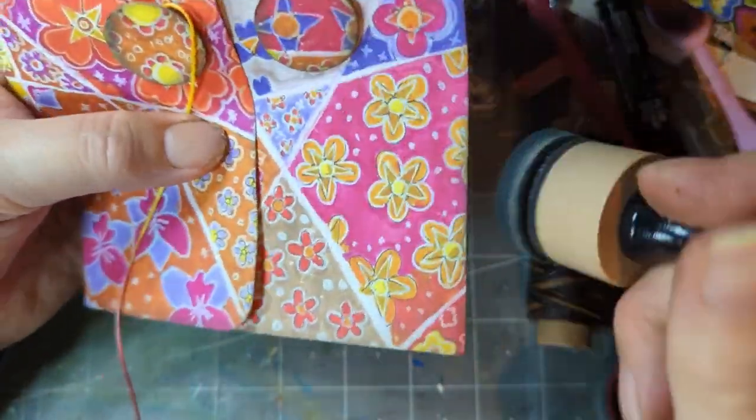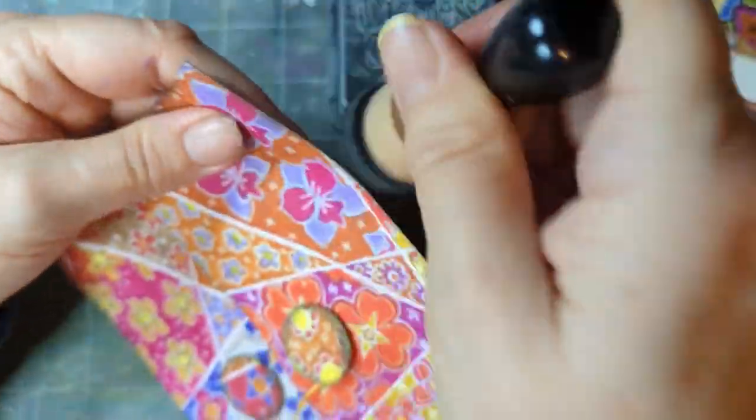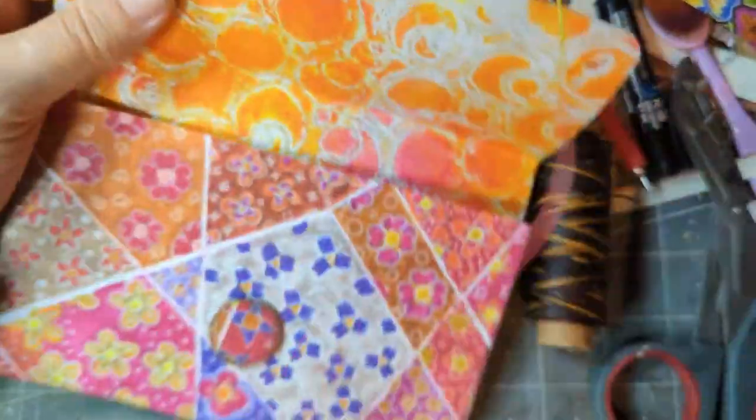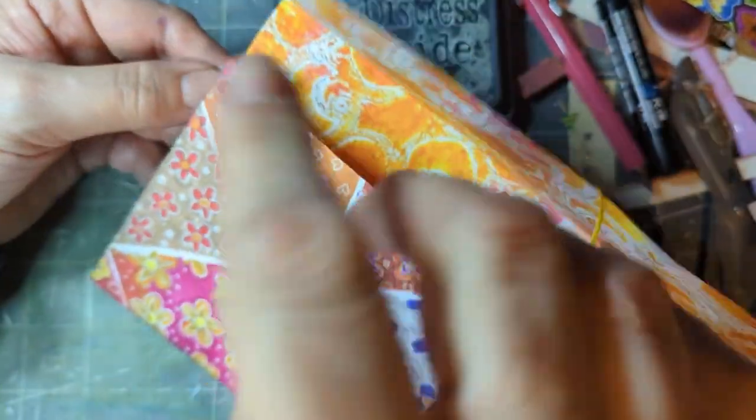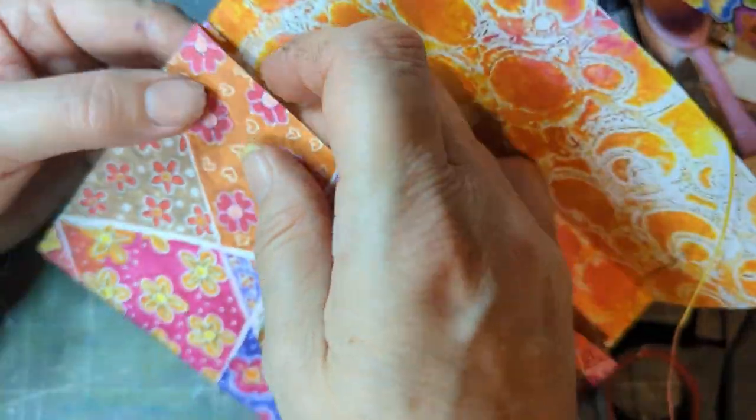I think slightly different thread would be better — perhaps 59 pound weight would be good. This thread is about 160 gram or 59 pound, and that's worked out perfectly.